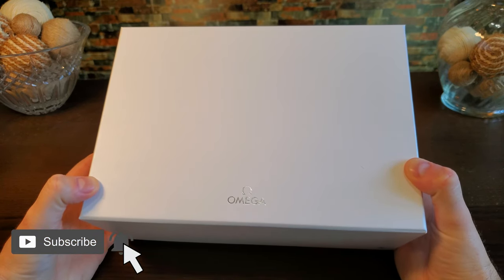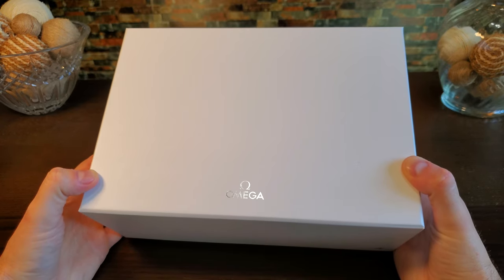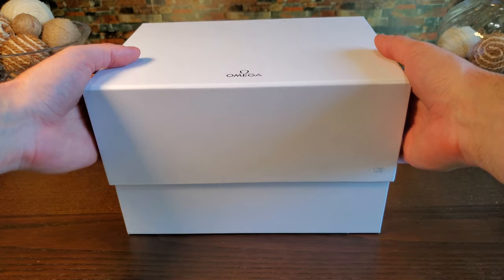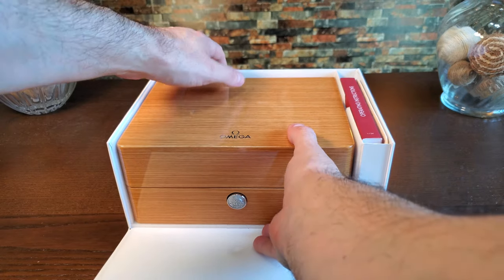In front of us we have a thick basic white box with a silver printed Omega logo on the top. I will say that due to the contents inside, it is pretty heavy. Removing the top lid, we are immediately treated with a prime presentation as everything is neatly compartmentalized.